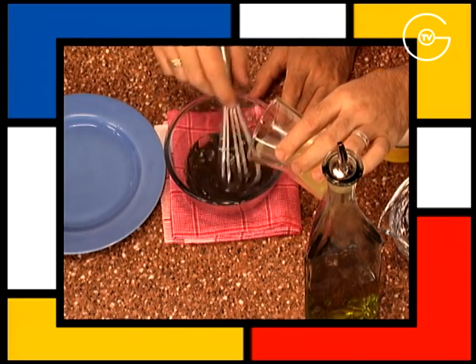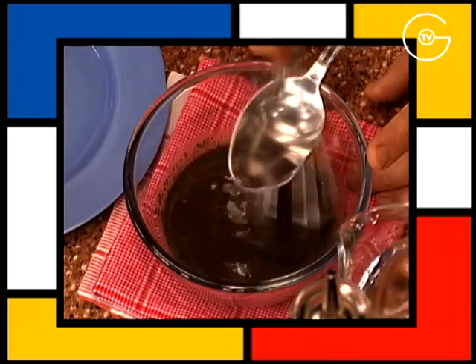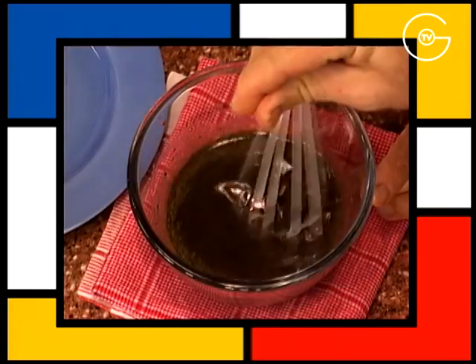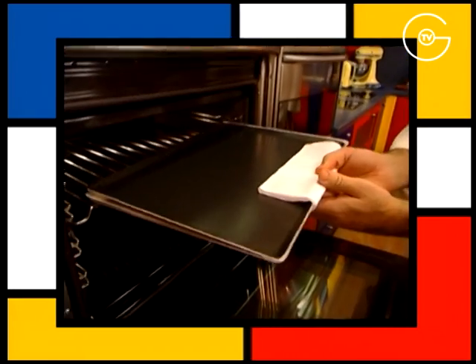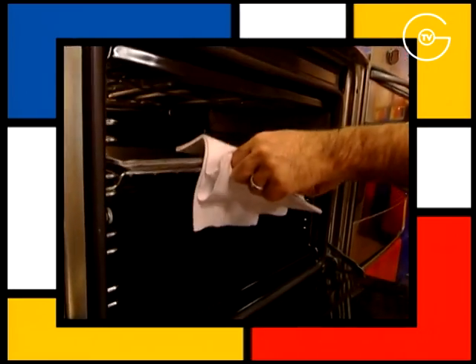Mettre le restant de tapenade dans un saladier, ajouter le jus d'un demi-citron, les cuillères d'eau, l'huile d'olive, saler et poivrer. Enfourner le feuilletage pendant 20 minutes à 180 degrés.